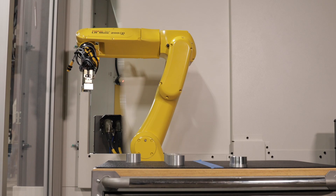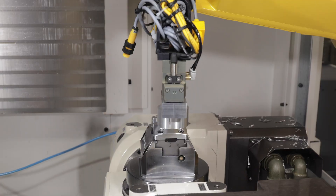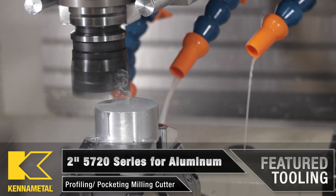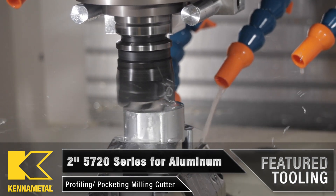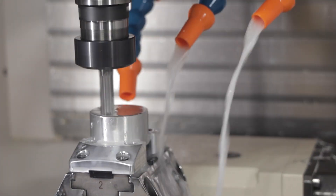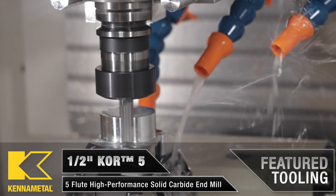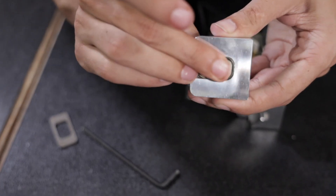The process that we started with — and that you could use as well with your automation work cells — is picking up a part from point A and getting it into your machine and into your vise, which is point B. That's exactly what we did with our LR Mate: we took our blank stock, put it into our machine, clamped it with our pneumatic vise, closed the door, and had our part running. Once it was done, our servo door could open back up, we could go back in, take a finished good out of the machine, put another one in, and just repeat the process.